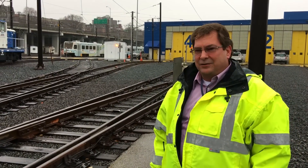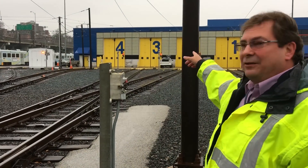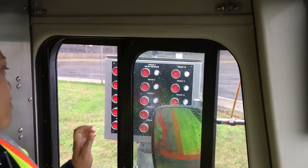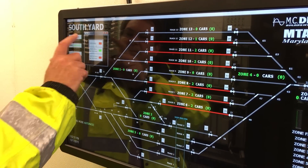Now with the new push-button route system, the operators, when they are ready to go out, they stop back at the appropriate push-button for their track and select which yard lead they would like to exit on, and the push-button system will automatically align every switch and a light will illuminate to let them know when they have a route to exit the yard.